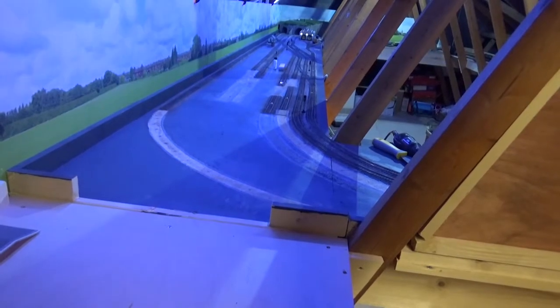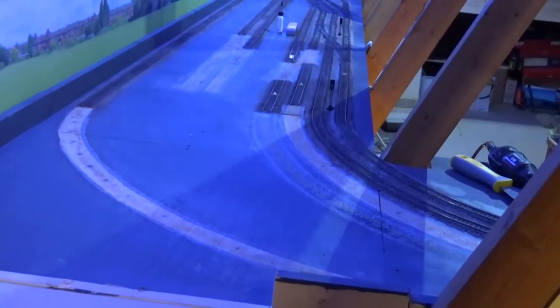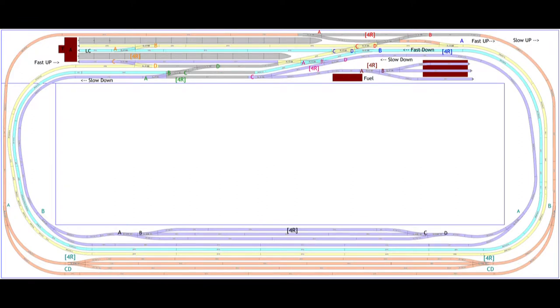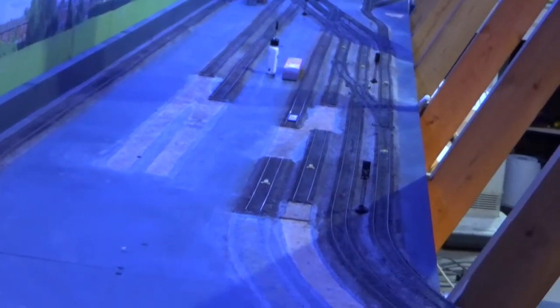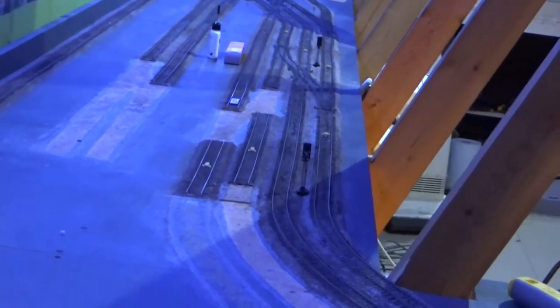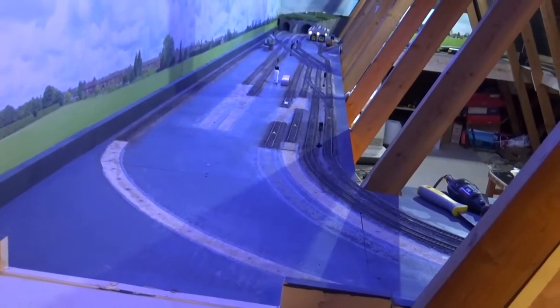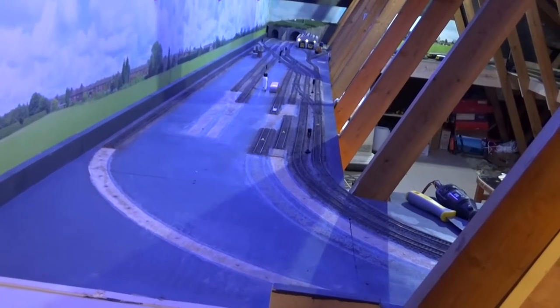This is the view from the new part of the layout. You can see the tracks I've taken up and all the marks where they've been. These will be replaced by tracks coming from the two central lines through the station and some passing tracks either side of the station, which will come into the new extension.